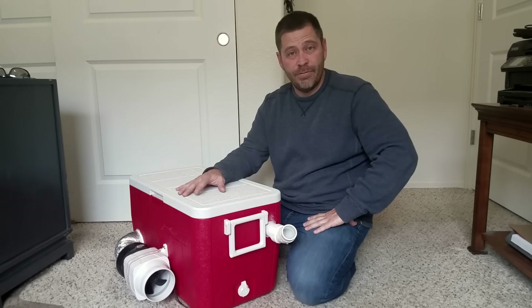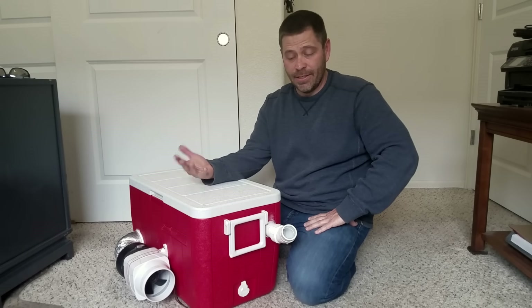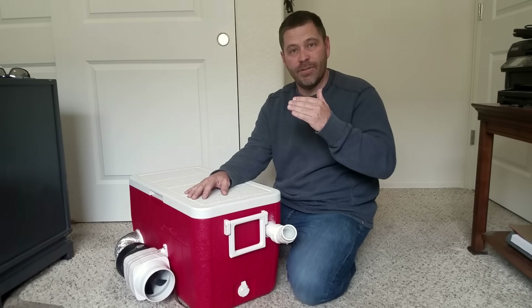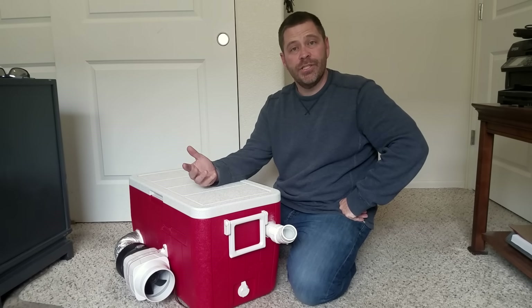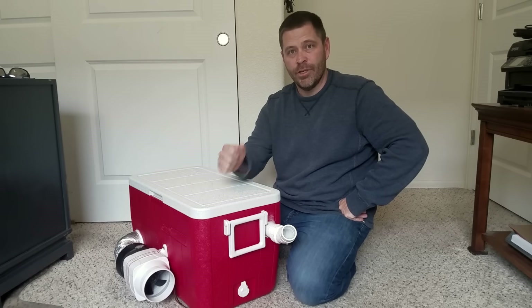I hope you guys enjoyed the video and have good luck building yours. Like I said, it's super easy — I did this in about an hour and it won't take you long at all. I'll have links in the description below in case you want to get the products to build your own. If you have any questions, just leave them in the comment section below and I'll answer to the best of my ability. Good luck.